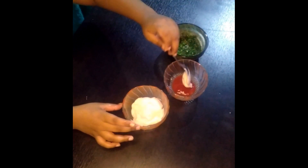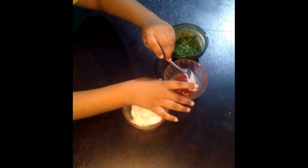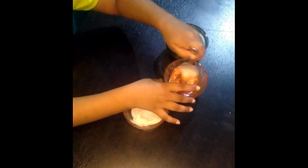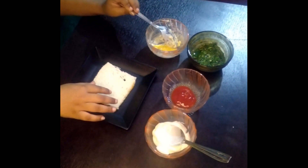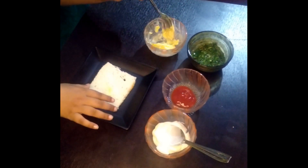We will take half teaspoon mayonnaise and mix it in the tomato sauce to make an orange color. First we will add butter and spread it on the bread.